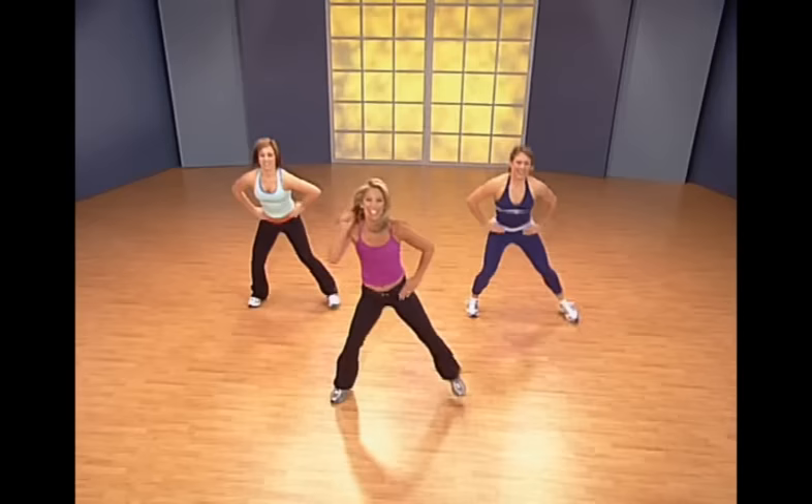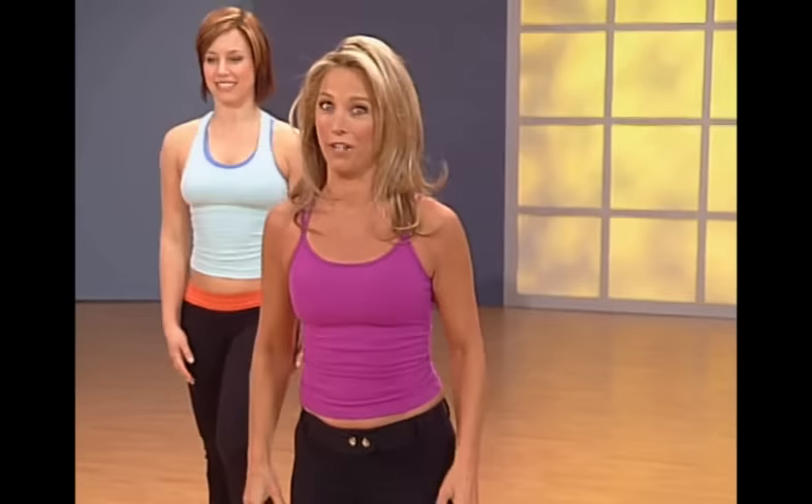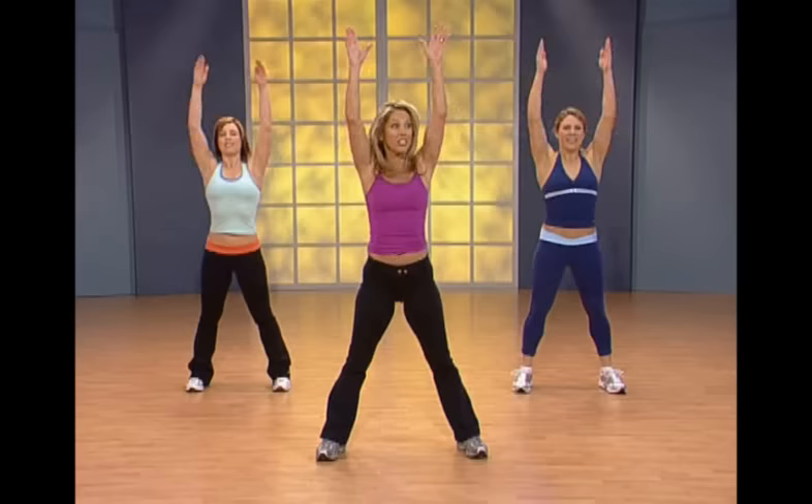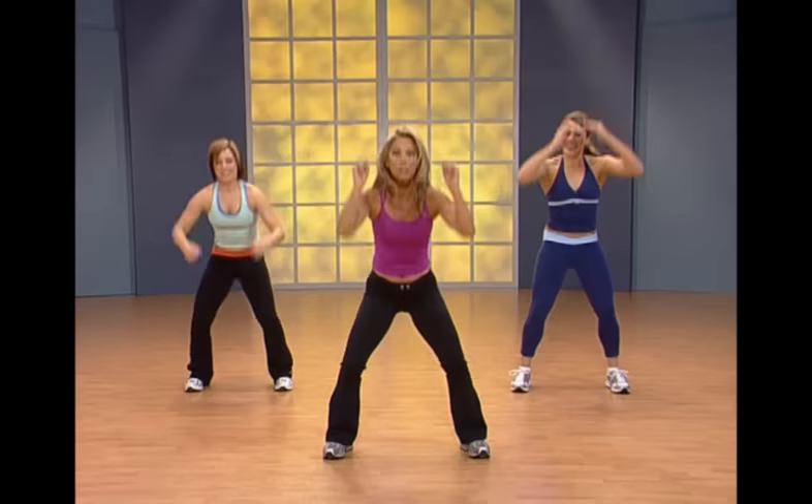Last one — shake it out, inhale and exhale, take a breather. Wonderful, keep it moving. Okay, here comes my favorite one. Ready? Lift it up, touch your thigh, sit way back. Now touch the floor, get lower and reach — get lower and reach. These are called burpees, also known as squat and thrust.